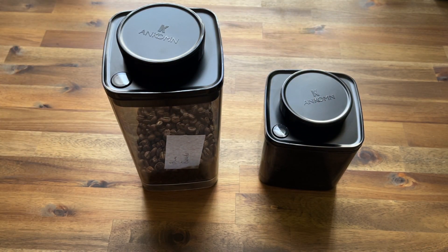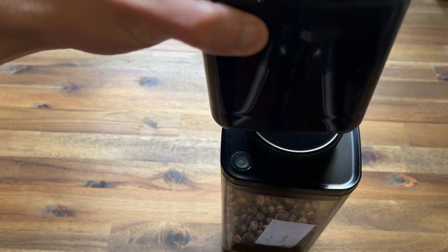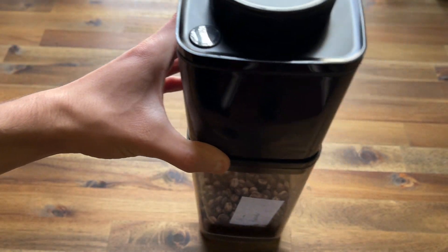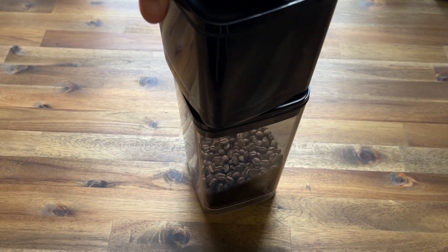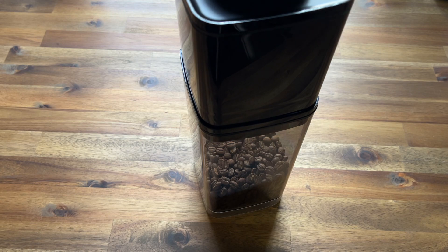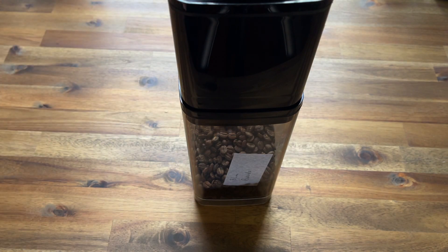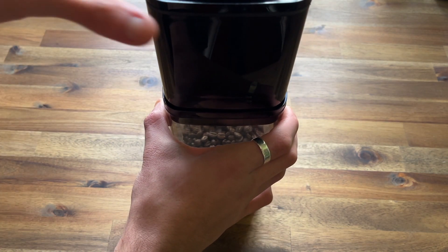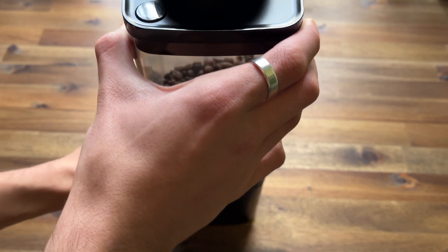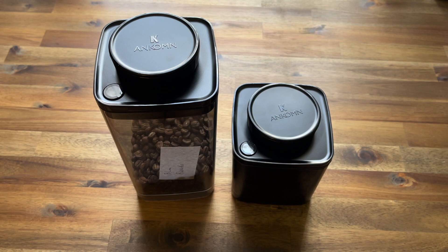Another cool aspect I haven't talked about yet is that these canisters do stack. There is clearance underneath the canister, so they are stackable and they sit comfortably on each other — they don't interlock exactly, but they definitely stack well. That goes both ways for these canisters.